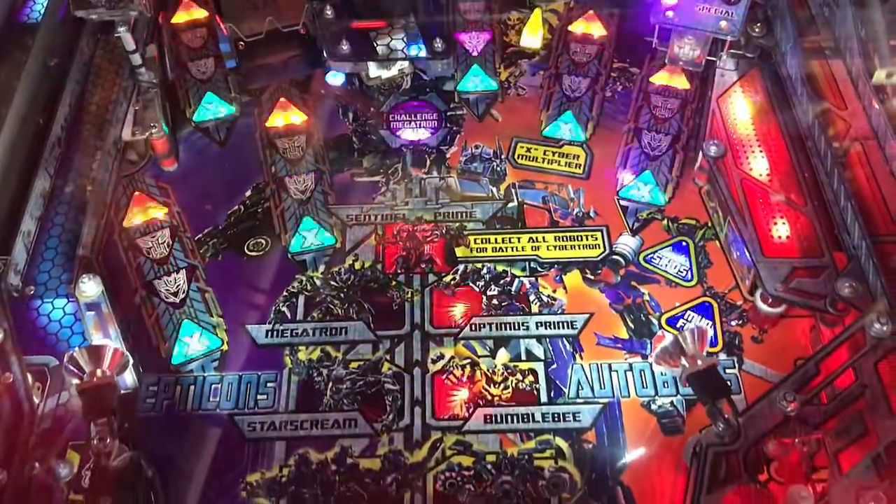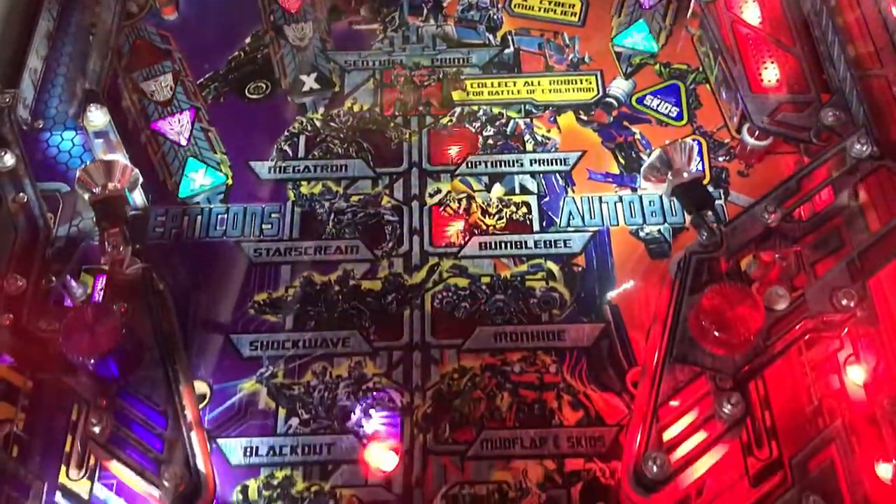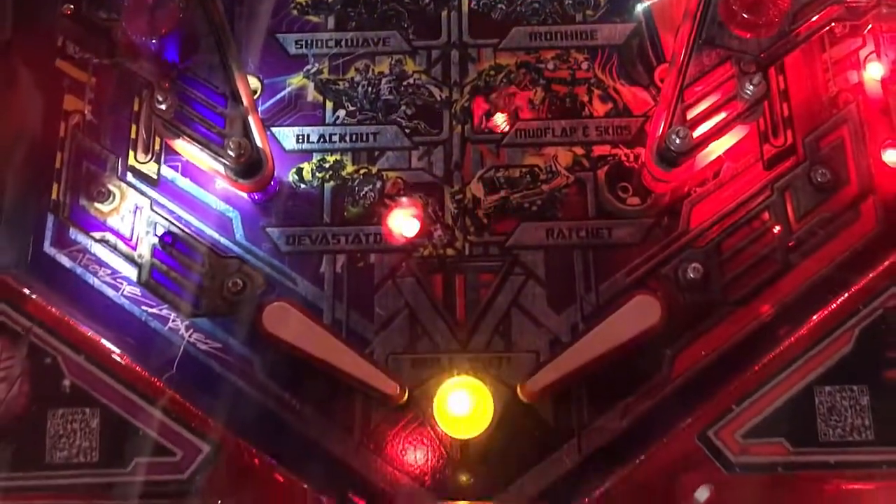First thing first, this table is very, very dark. Could use a set of pin stadiums. But all in all, it looks pretty good. A lot of clip art to the middle of the play field, so it looks pretty nice. First impressions are good. It's Transformers, for God's sake. Can't really go wrong with Transformers.